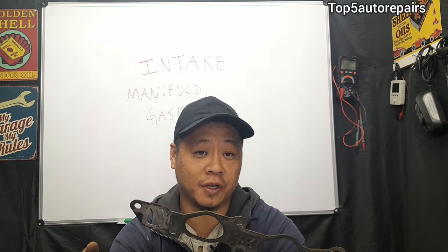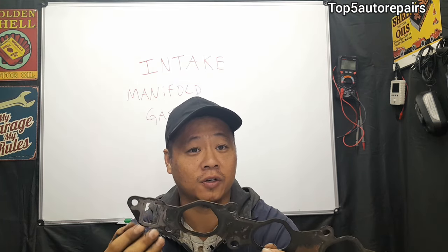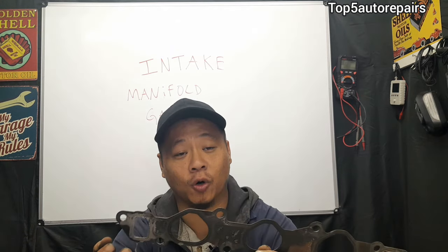The most common problem you're going to notice is stalling. If your intake manifold gasket is completely worn or ruptured, it's going to cause stalling at idle and at low speed.